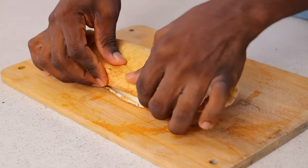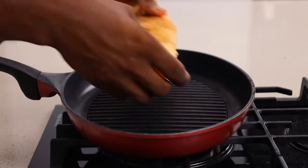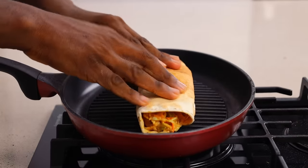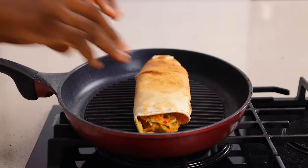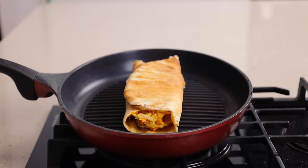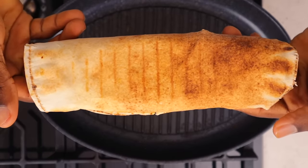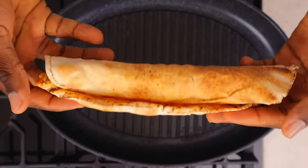Have as much filling as possible without making a mess of this — roll it in. Then get a pan. I'm using this griddle pan I've had for years. Heat it up and then flip the shawarma over until it looks something like this. And that is it — your shawarma is ready!